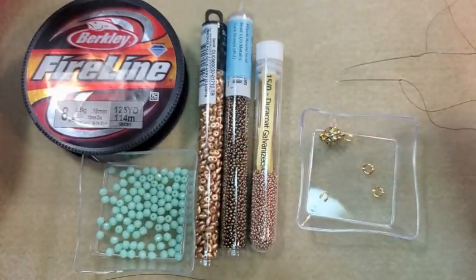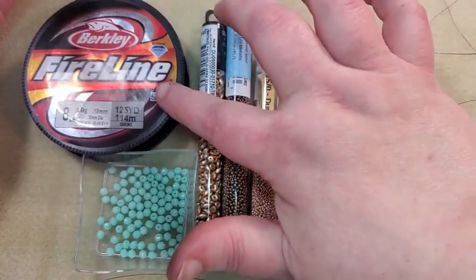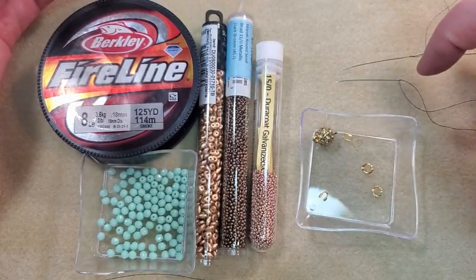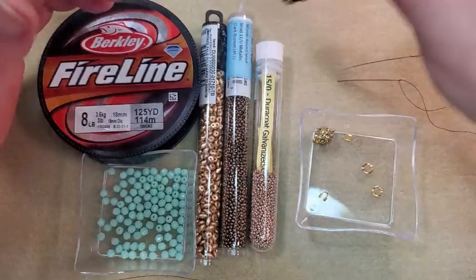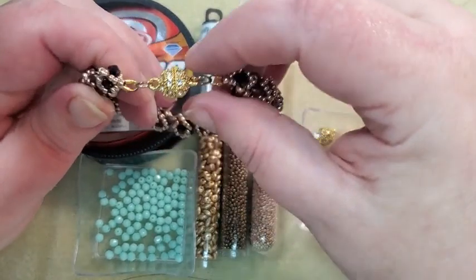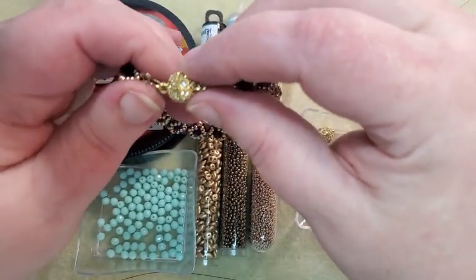I'll link that other video in the corner of this video and in the description box below in case you want to go back and look at it — the one where I did it with the 6 millimeter beads. I've got my 8-pound Fireline in smoke, a magnetic clasp, a couple of wire guards, and a couple of jump rings. When I do any of these tubular designs, I usually like to do the round magnetic clasp — I just think it looks better.